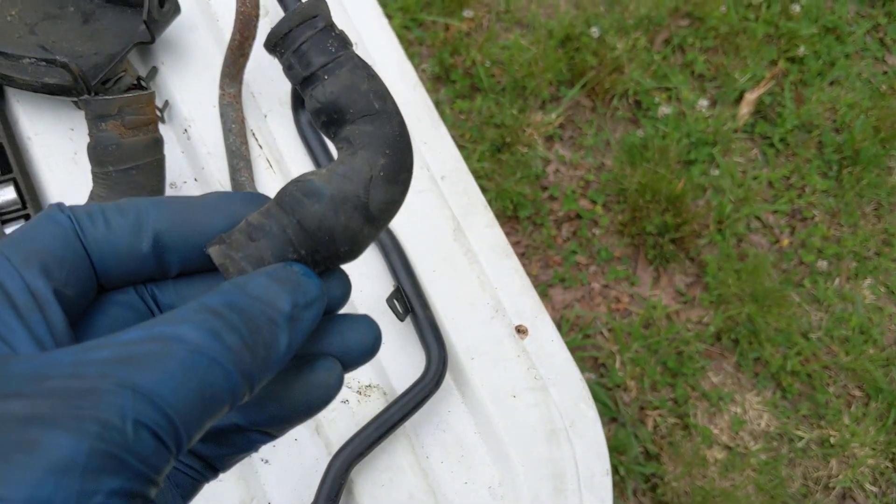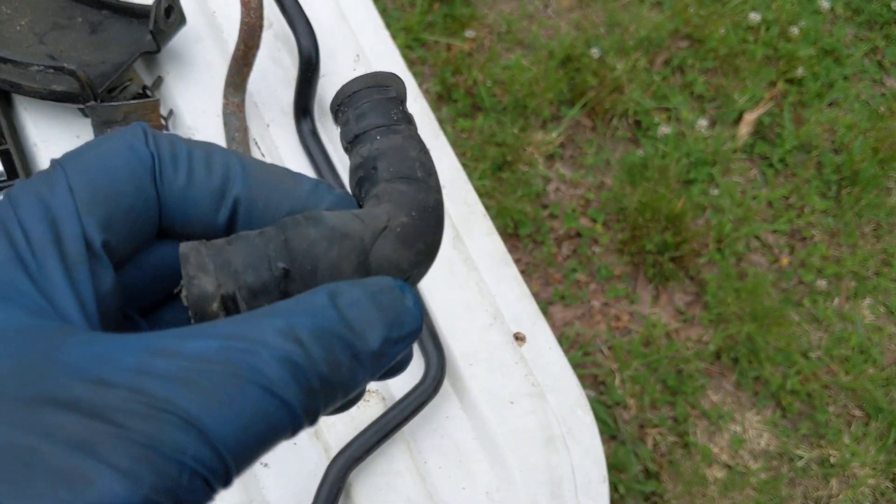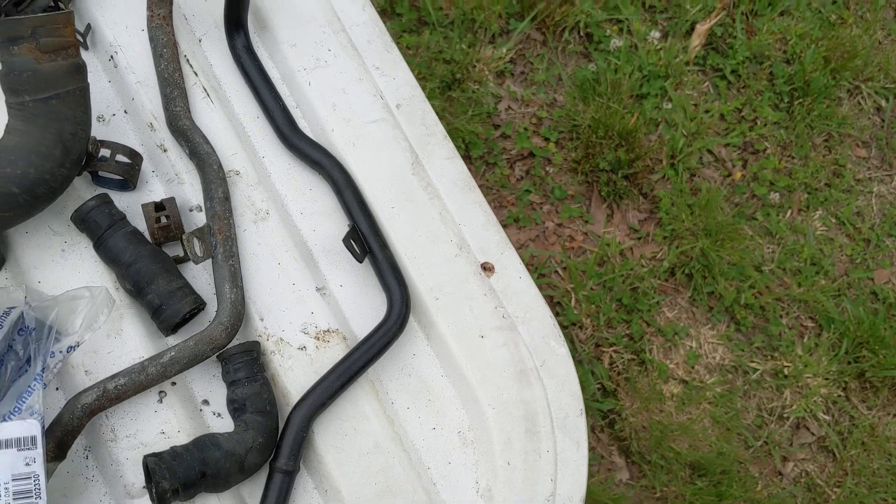Here's another one — this one is down on the oil cooler. You can see it's swelling out right here, and since I'm in there already I figured I'm gonna go ahead and replace that.